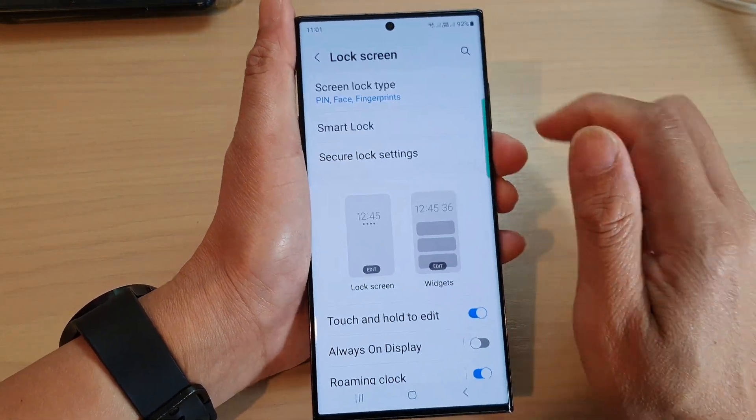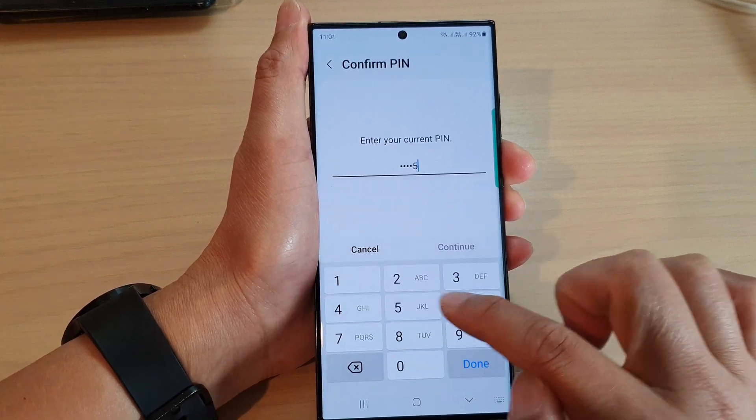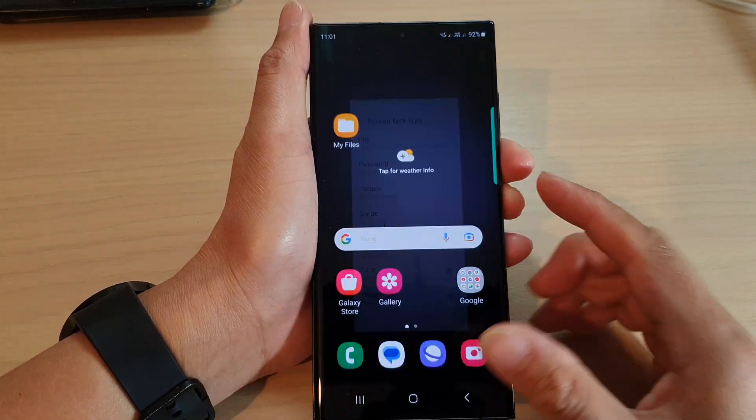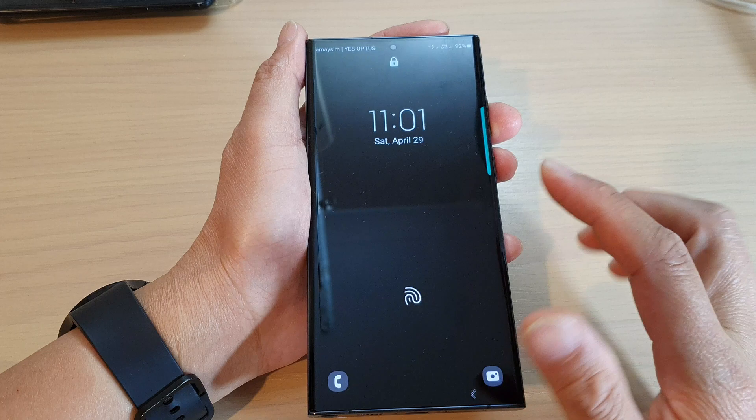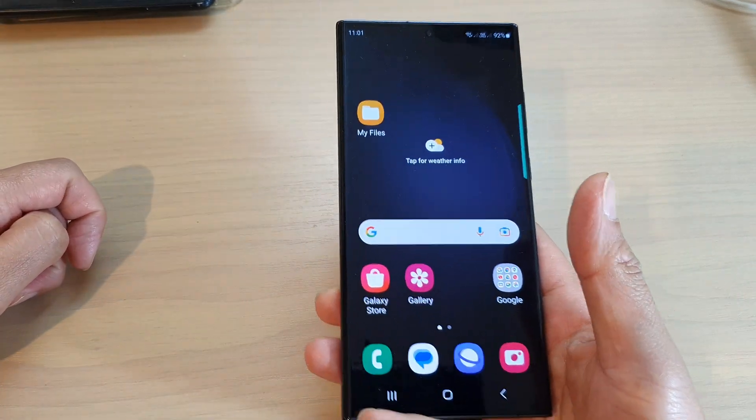Now if I go back into screen lock type, you can see it has now been switched on. And if I want to unlock my screen, I can hold my phone like this and tap on it — that will unlock my screen.